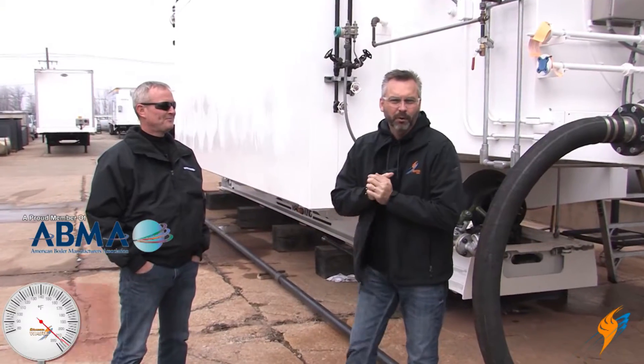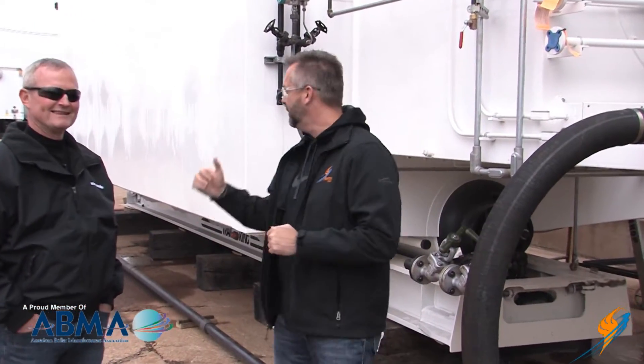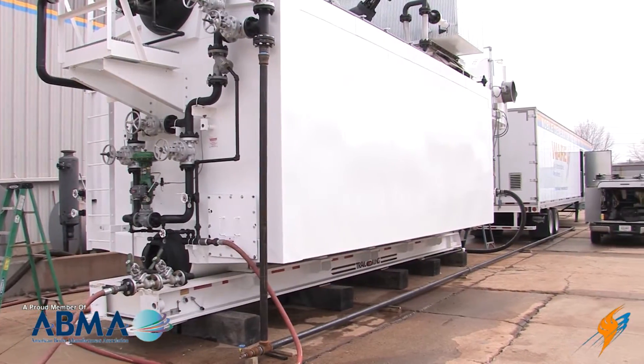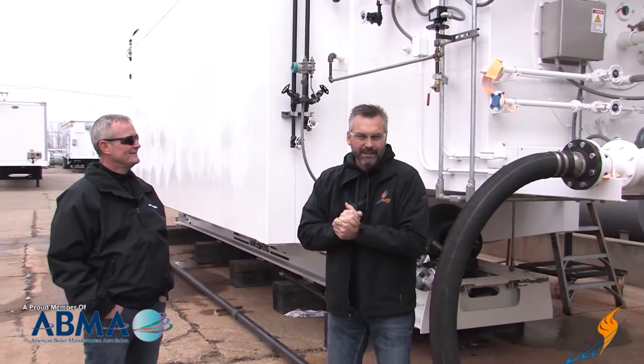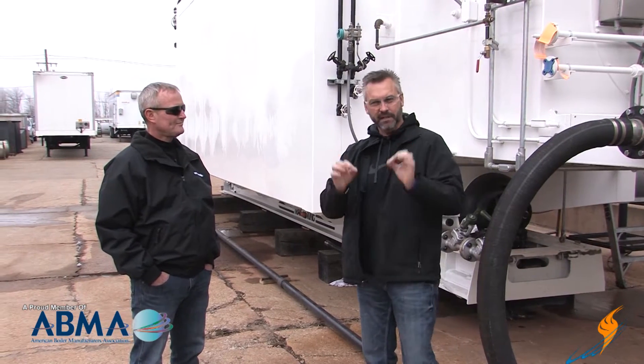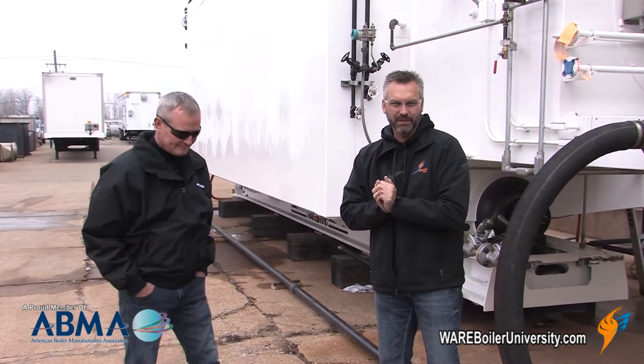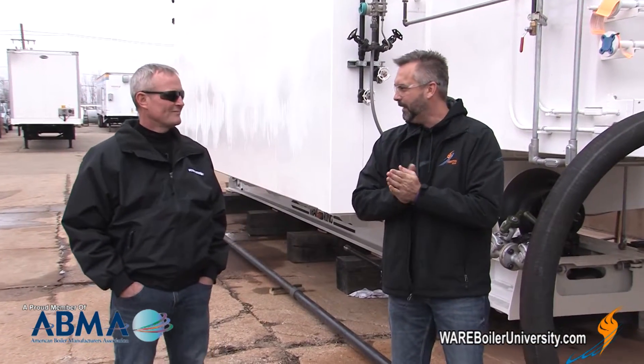Welcome to The Boiling Point. We're going to be talking with Steve Taylor today. It's cold outside and you're going to maybe get a rental boiler, because that's typically when things go down — when it's freezing and the boiler goes down. We just happen to have a brand new 82,500 pound per hour water tube boiler that we are testing, and I thought it would be a great opportunity for Steve and I to talk about freeze protection and the things you actually need to insulate to make sure this thing doesn't freeze up like a popsicle.